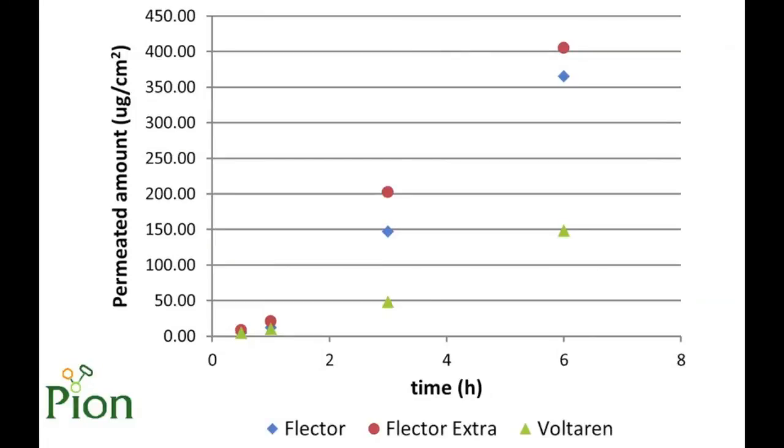This study demonstrates the comparison of three topical diclofenac formulations, all containing 1% diclofenac. The graph shows that we were able to differentiate the formulations. The blue and red dots belong to the same brand, without and with a new penetration enhancer respectively, and this small difference could also be identified. The kinetic curves also demonstrate that the lag time is around 0.5 to 1 hour typically.